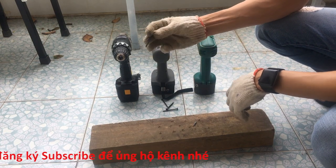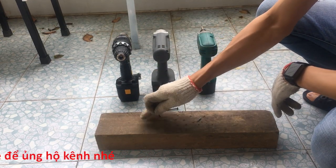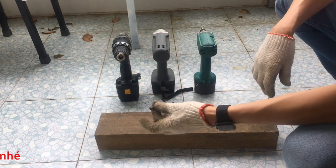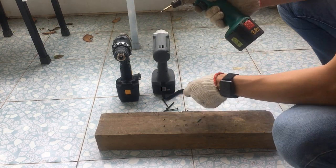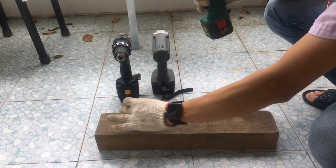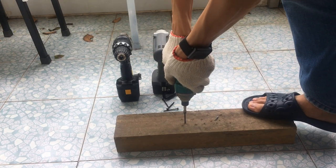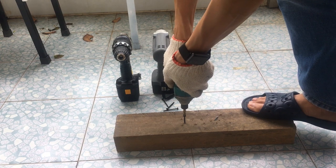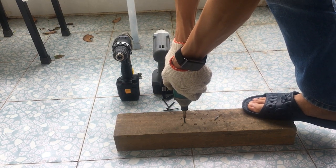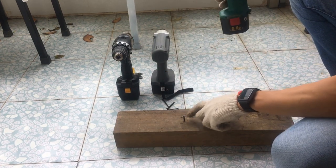Để test thì mình sẽ bắn những con vít 5 phân này vào cái miếng gỗ này. Gỗ này rất là chắc. Mình sẽ bắn thử vào đây xem là cái độ sâu của từng con máy bắn vít có thể bắn sâu đến mức độ như thế nào. Đầu tiên mình sẽ thử con Roy Beat này trước. Chắc nó không xuống được nữa rồi, gỗ này rất là chắc.